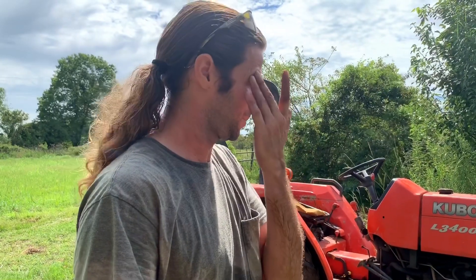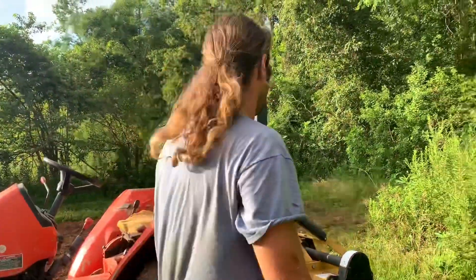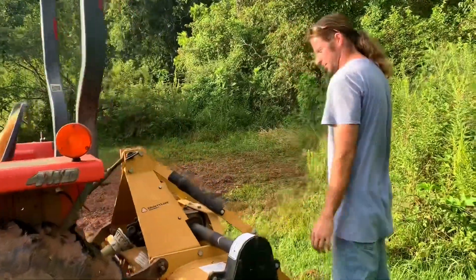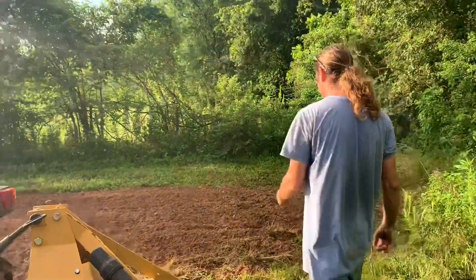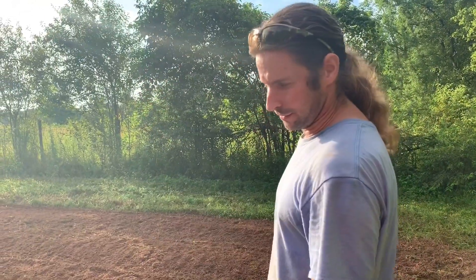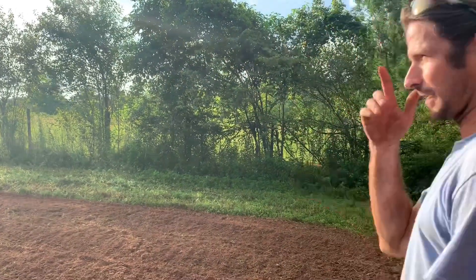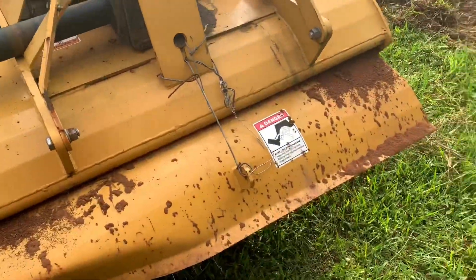With just a few pieces of equipment you can do a lot. Today we're going to make some rows for a fall garden, and there are several different ways of doing it — different implements for different tractors, just countless ways. This is how I do it, and most people around here in this area do it the same way: we use a tiller on a tractor.